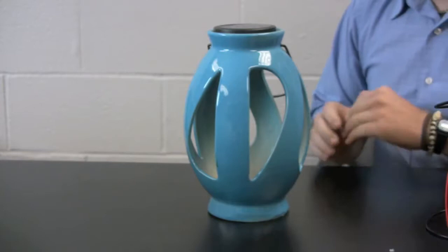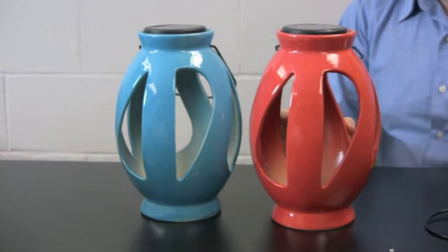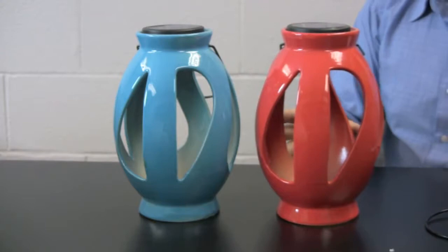The first item in the solar lantern collection is Leaves, and we actually have this piece in two finishes. We have a blue finish and a really vibrant red finish. Both of these lanterns are ceramic, so they have a really nice sheen, very vibrant and colorful, so they really will stand out in any type of tablescape or centerpiece.